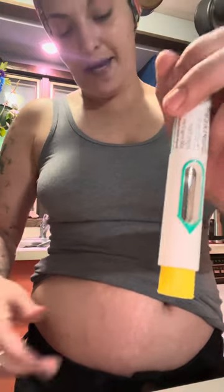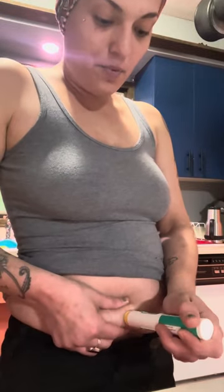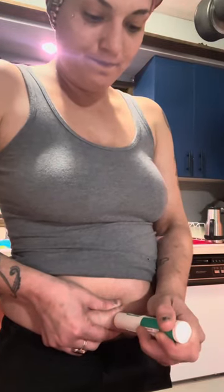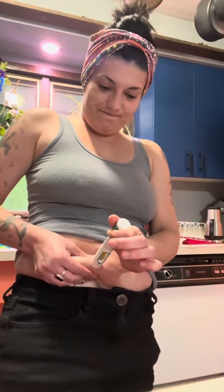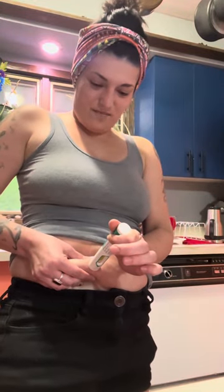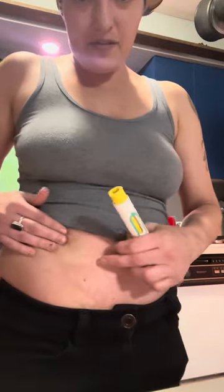I'm not gonna freak out this time. I'm just gonna get it done. You hold it against your skin and push — one, two, three. One, two, three. Then pull it out. Usually I don't bleed, but this time there's a little blood — it's not a big deal.